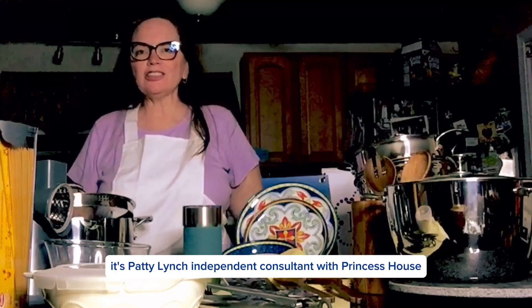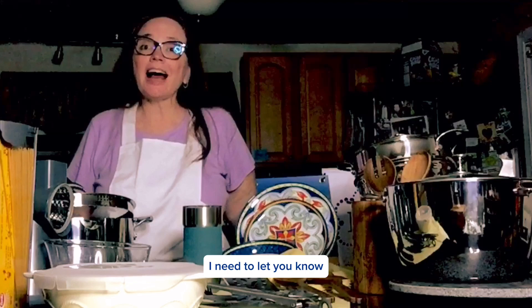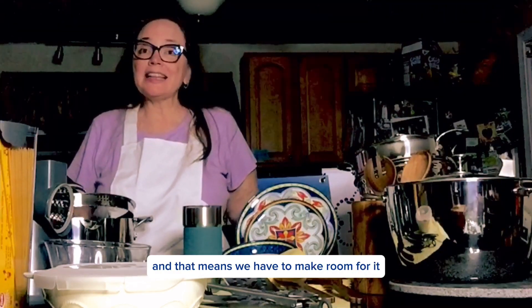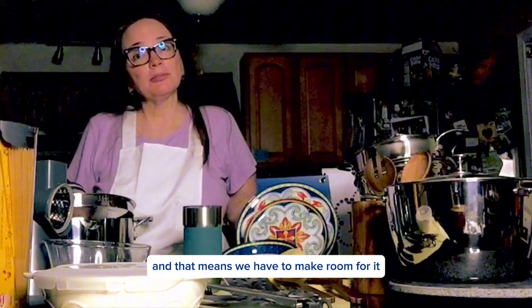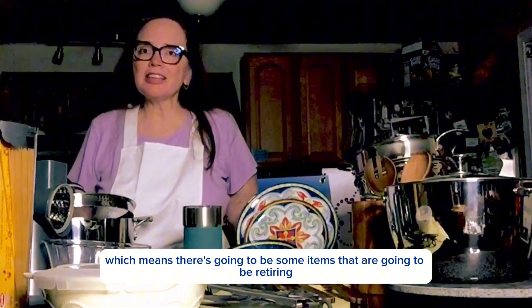Hi everybody, it's Patti Lynch, Independent Consultant with Princess House, and I'm here because I need to let you know that there is going to be a new catalog coming out. And that means we have to make room for it, which means there's going to be some items that are going to be retiring.